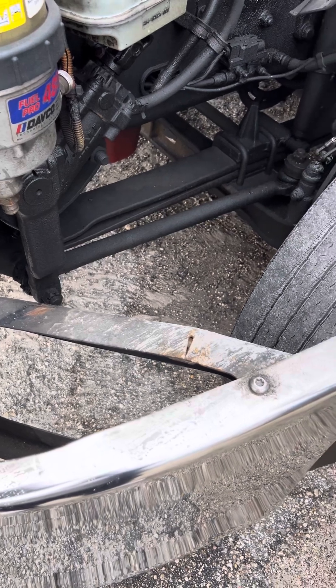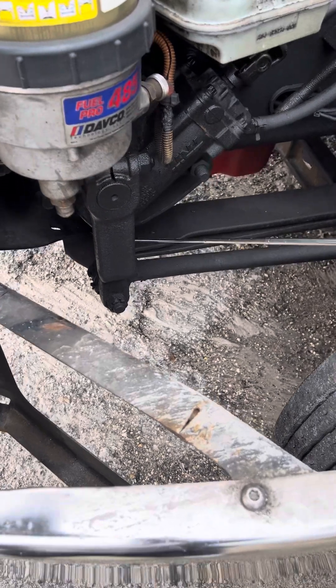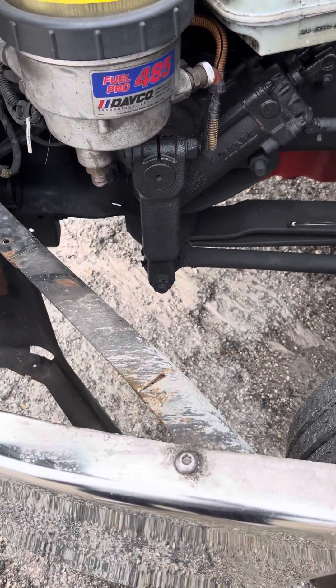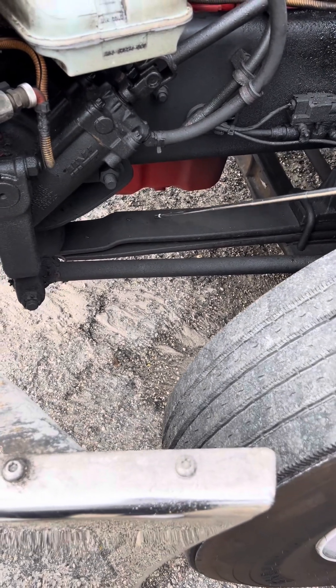Then we're going to come to our suspension. We're going to come to our leaf spring mounts — make sure they're not cracked or broken, all hardware is present and tight and not missing. We're going to make sure our leaf springs are properly aligned, not missing, and have no cracked parts.